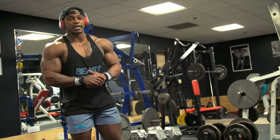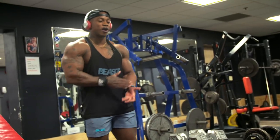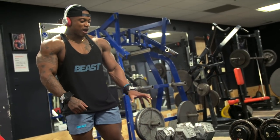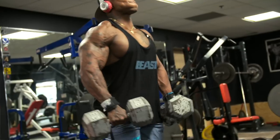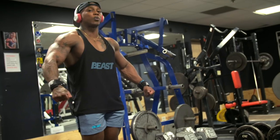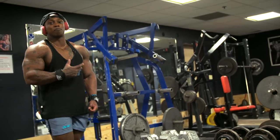The very first exercise is a partial lateral raise — heavy partials. I usually use about 55 or 60 pounds to start with, and every set I move up about 5-10 pounds. You keep the dumbbells right at the side of your body, only coming up about 3-4 inches with a short range of motion. You don't want to go all the way up — if you can, you're not going heavy enough. You've got to go heavy enough where you can barely lift it. That's going to get a lot of blood flow in your shoulders.